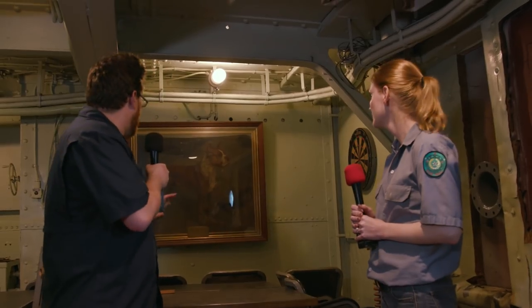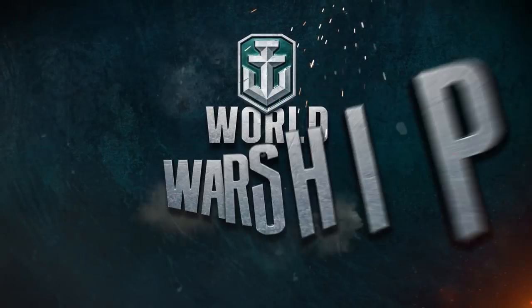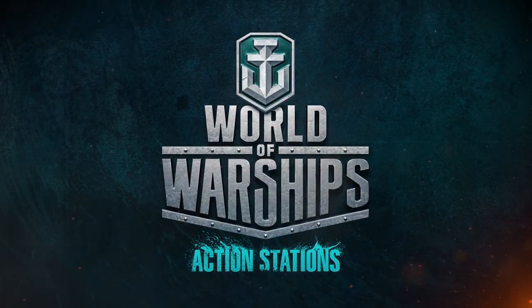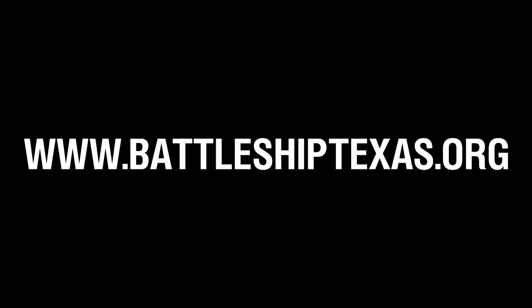Thank you so much Sarah — honestly a hilarious look into the history of Texas. I never would have guessed there was ever a bear aboard the ship. Thank you guys for watching; this has been Talking Ship — good luck, fair seas, and I'll see you out there. Remember everybody, Battleship Texas needs your help — come visit or go to the website at battleshiptexas.org.